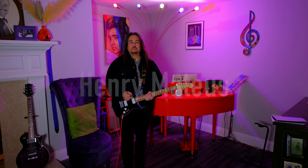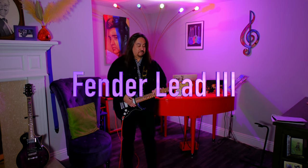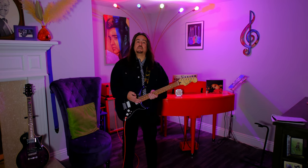Hi, I'm Henry. Welcome back to my YouTube channel. This is my Fender Lead 3. From what I understand, they only made these guitars for about a year in 1982. This is not from 1982. They made the Fender Lead 1 and Lead 2 for several years, then this was the Fender Lead 3, brought out in 1982. They reissued them in 2020, and that's what this one is.